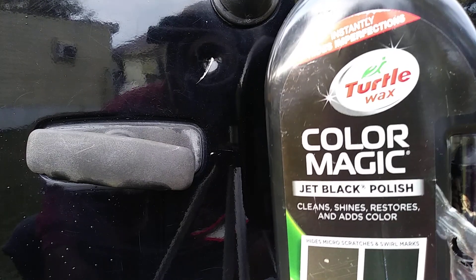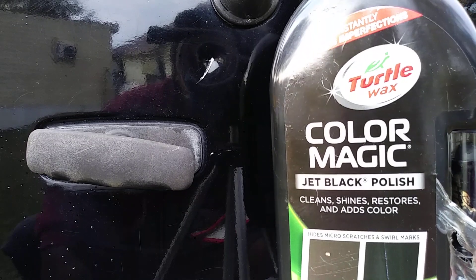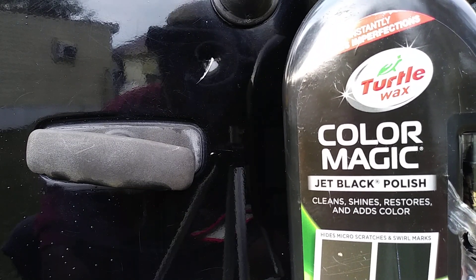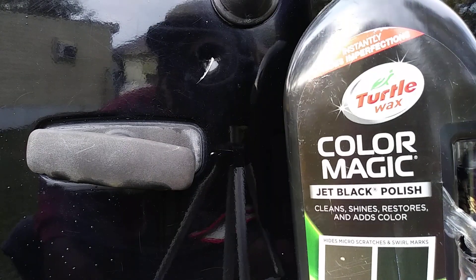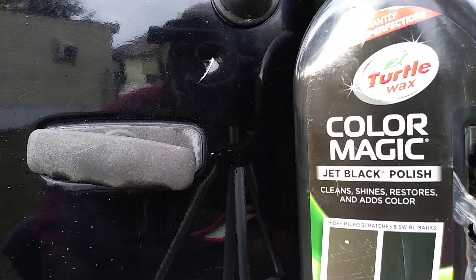Yo, what's up ladies and gentlemen, I'm back again with another video. This time it's gonna be on the Turtle Wax Color Magic Jet Black Polish — cleans, shines, and restores, and adds color.